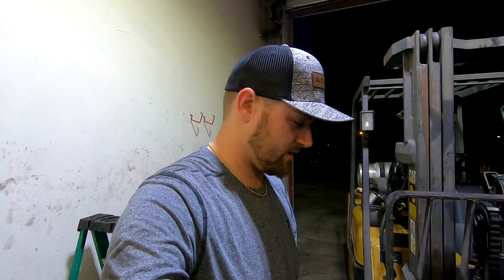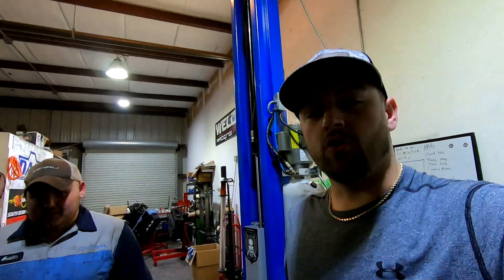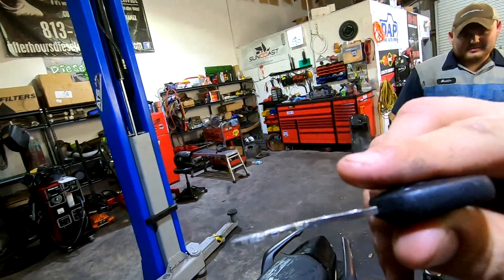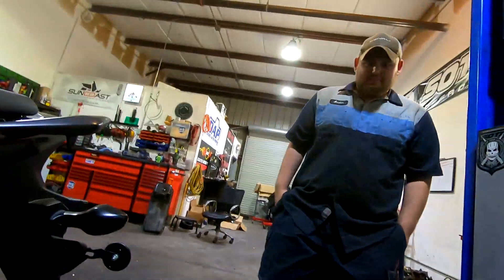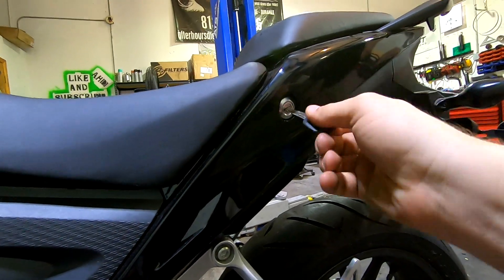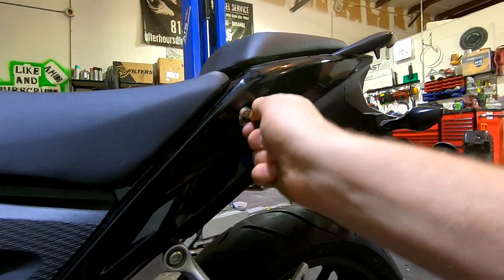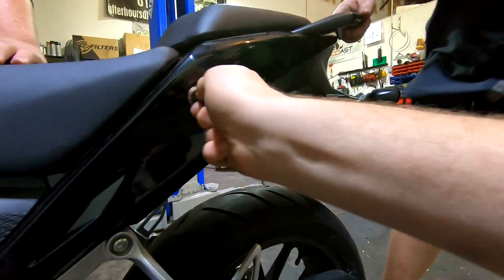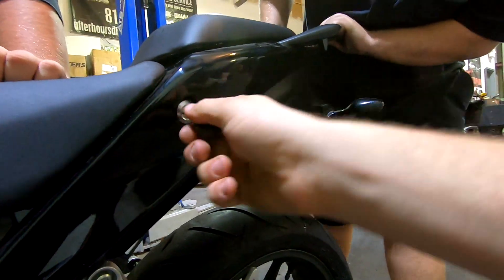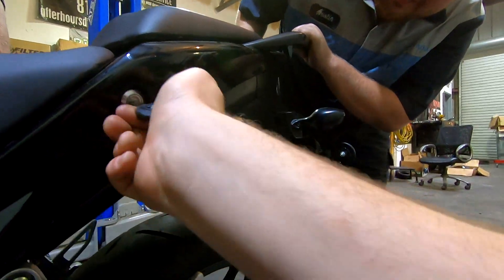He said it ran when it was parked about two years ago, so we're gonna get a battery charger put on it and go from there. First things first, the key is kind of wavy — it's bent from the accident. Austin, this is his bike. He said we might be able to get the key in there where the battery is. I just gotta wiggle it and play with it.